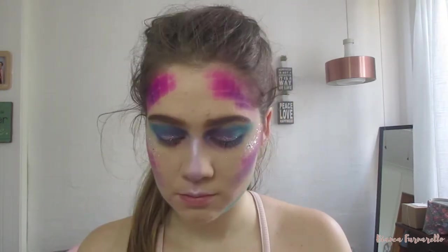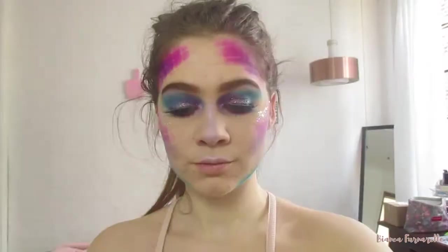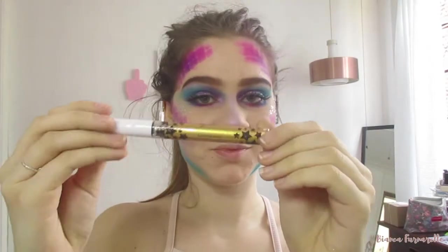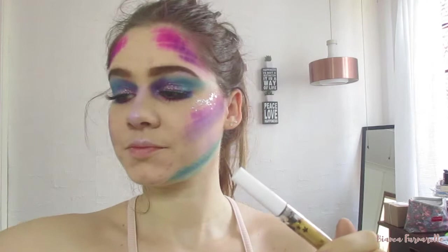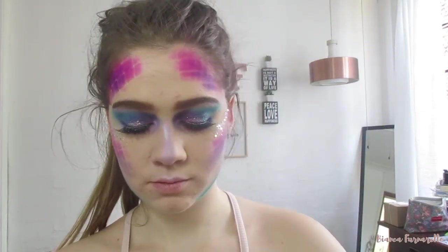Now it's time for falsies — be right back. Okay, falsies on. Now it's time for this gold mascara from Avon; I'm just going to put this on my lower lash line. For some reason it didn't really show up more on the camera — you could see it more in person, which was kind of disappointing.